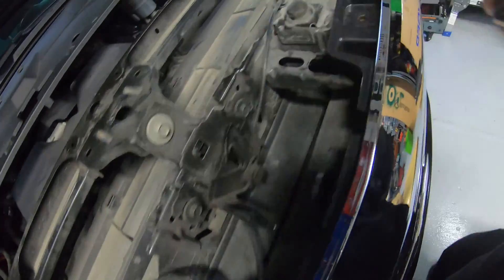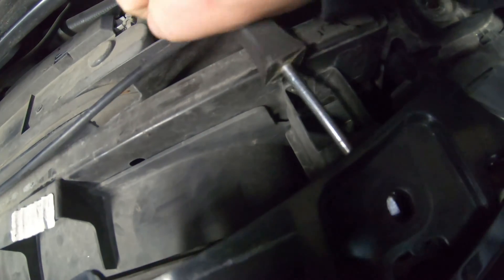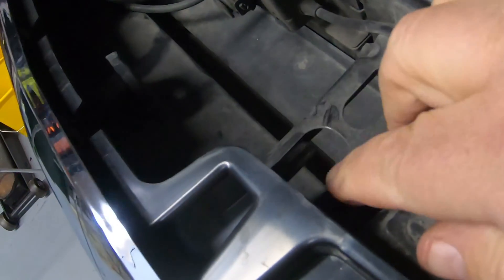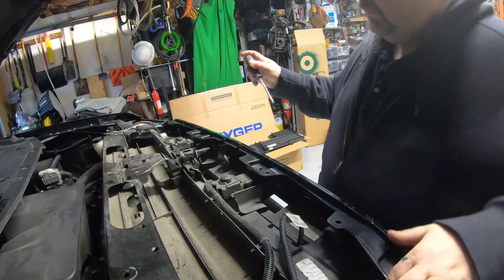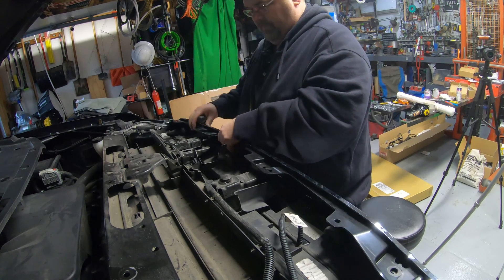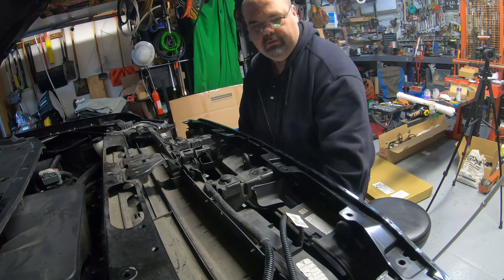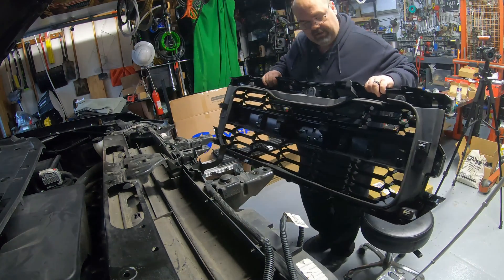Leave your screwdriver in there, take another one on the other side, and do the same thing to get that grill loose. There's also a pin right here in the center — you've got to make sure you pull that straight forward. Once you get those out, you should just be able to pull the grill forward and get it out of your way.